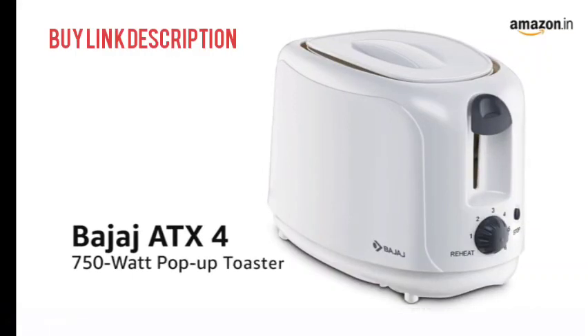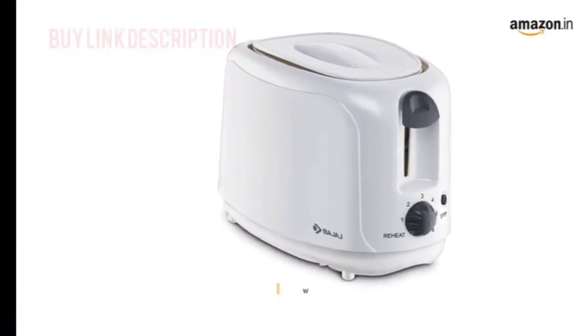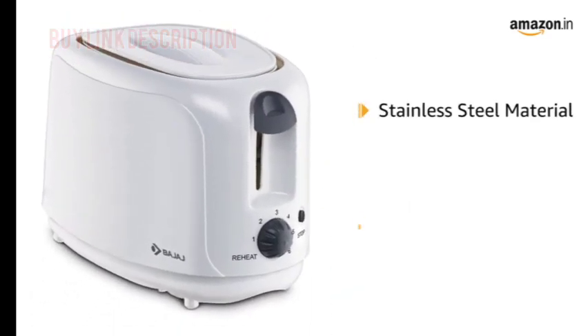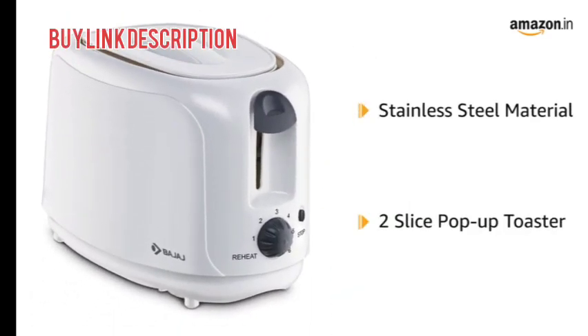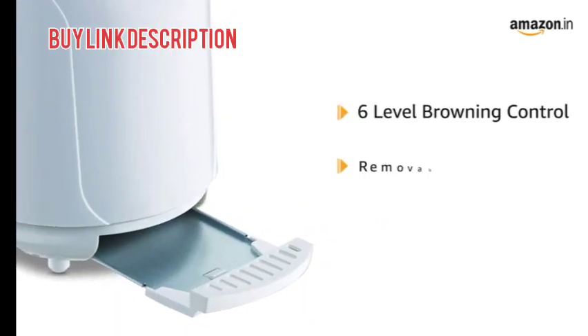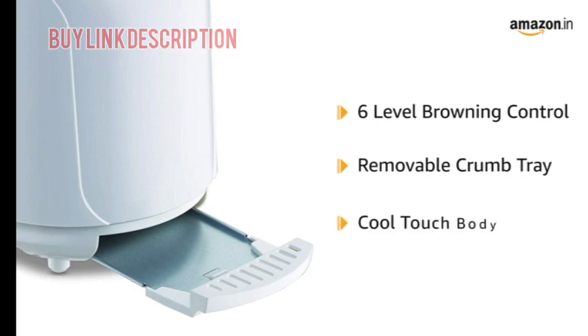Bajaj ATX4 750W Pop-Up Toaster in White. It is made up of stainless steel material with a 2-slice pop-up toaster. It consists of 6-level browning control and a removable crumb tray, along with a cool-touch body.